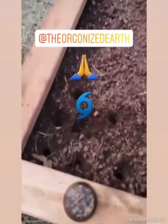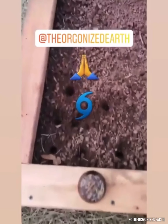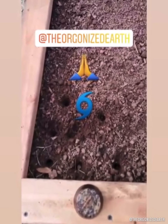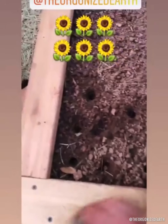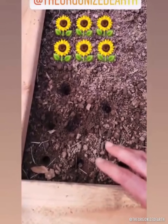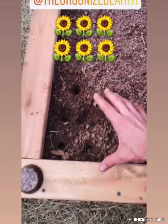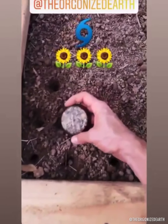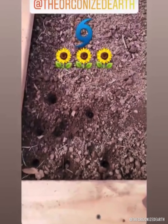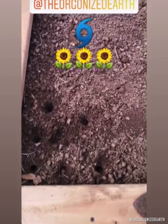Hey, what's up everybody? So the Orgonite test is beginning with Dave from the Organized Earth, my friend out in Cali. If you haven't seen his stuff, you should definitely check it out — he makes amazing pieces. What we're going to be doing together is essentially a plant test using sunflower seeds that I sent him with the same gene stock. We're going to plant six here in this corner, and this is going to be the corner that gets the selenite tower buster, so that the orgonite is technically influencing those plants so we can see whether or not they're going to be affected.